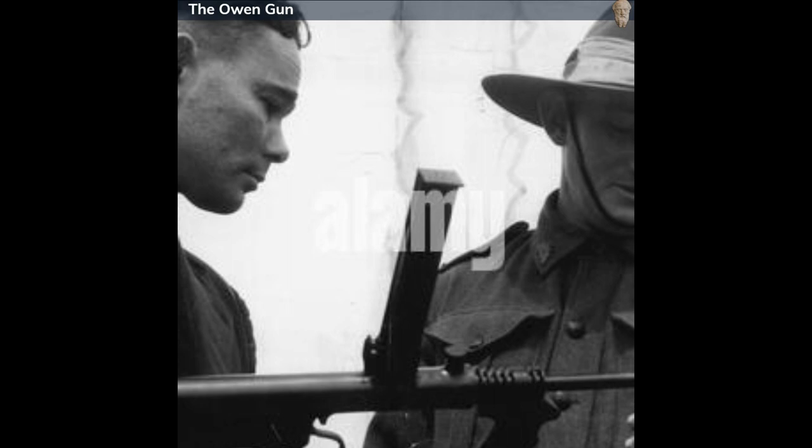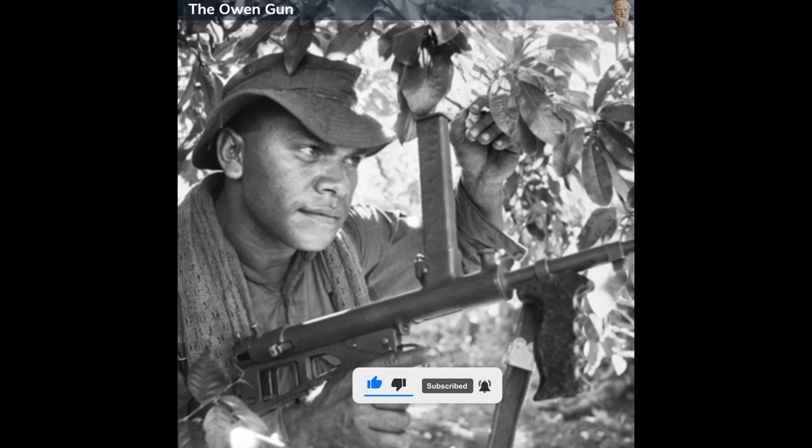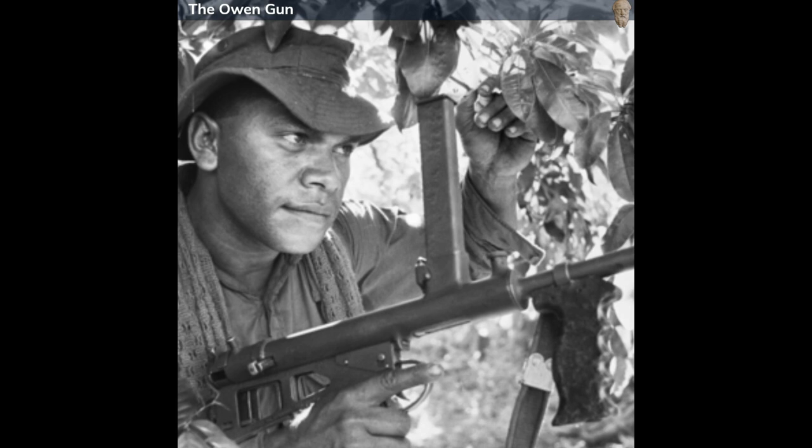The weapon was chambered primarily in 9mm parabellum, but there were versions designed to accommodate the .45 ACP cartridge. It operated using an open bolt blowback mechanism. The barrel was approximately 247mm in length, and the weapon's overall length was around 806mm. The rate of fire was approximately 700 rounds per minute, and the magazine capacity was 33 rounds.